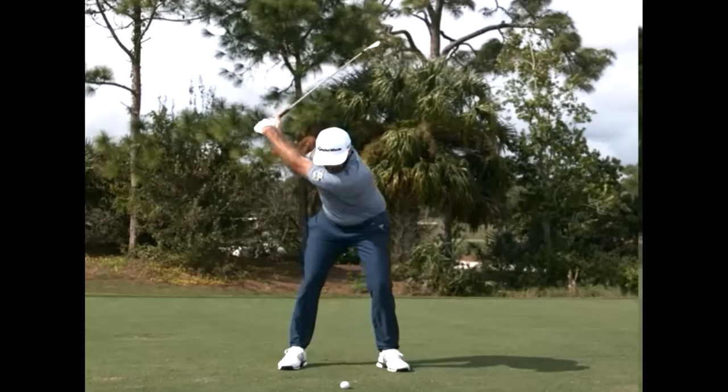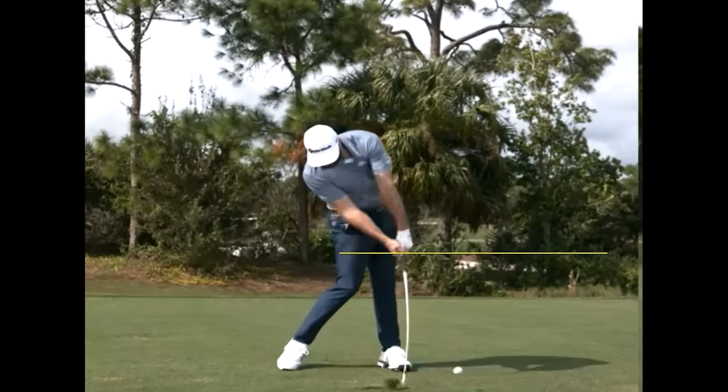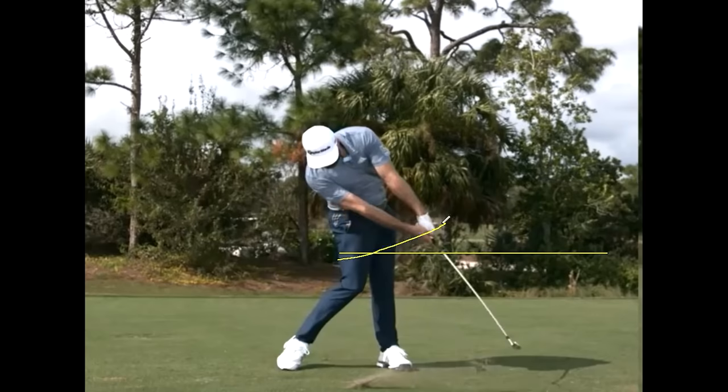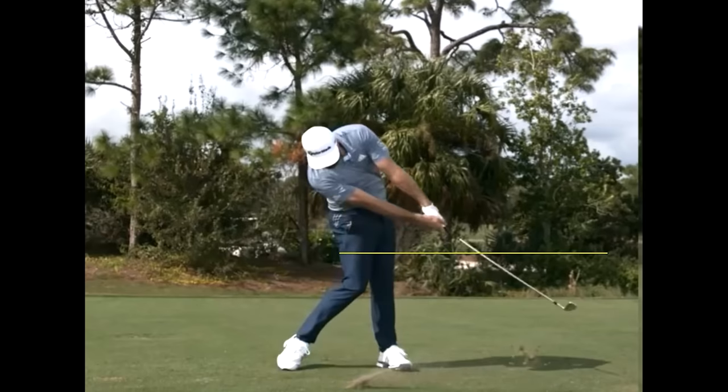Let's have a look at Dustin Johnson. Let's stop him there — we'll put a line out from the club shaft. This is number one of two variables that take downward hit out: the handle — the end he's holding — is rising as he hits the golf ball. It's not moving down towards the ground. Watch that again — it's actually rising.